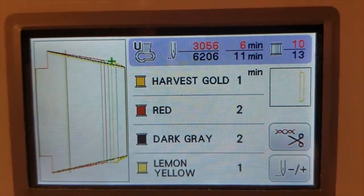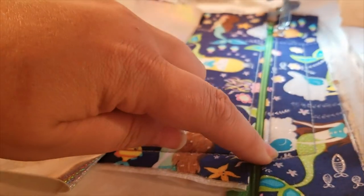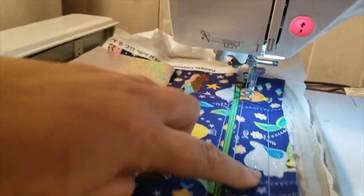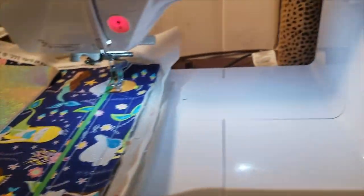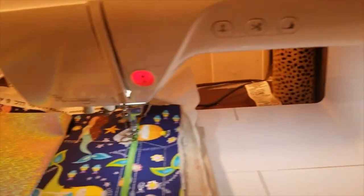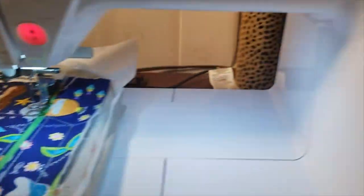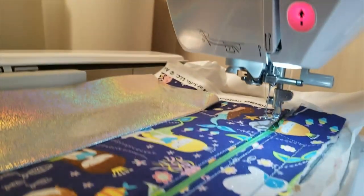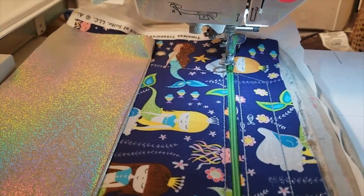Step ten does the same thing as on the front — it sews straight over the top of these lines, taking the lining under here to the front of the bag. Step eleven does the bottom square and gives us our placements for the box corners. Before running step eleven, peek up under to make sure everything is laying correctly.